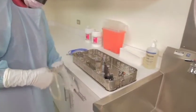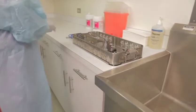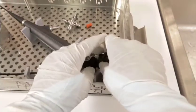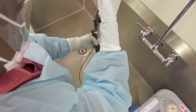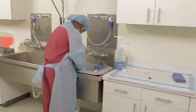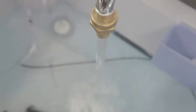You are now ready to manually clean the scope. The first step starts with disassembling the parts from the scope. Remove and soak the sealing caps, valves, and adapters in enzymatic detergent. Rinse off any gross debris or pre-cleaning products from the scope, then place the scope into a sink or basin with the correct dilution of enzymatic detergent and processed water.